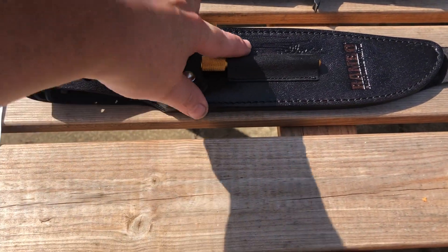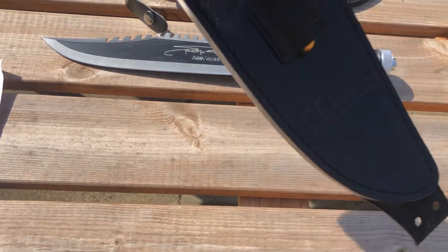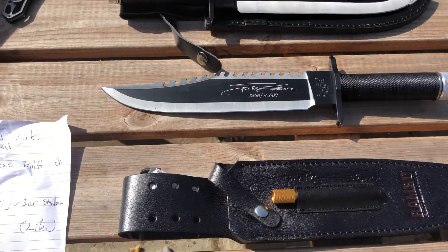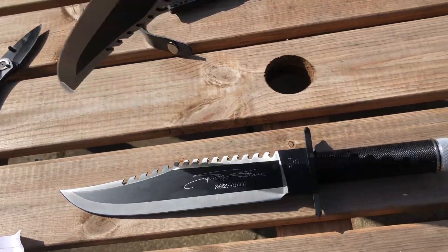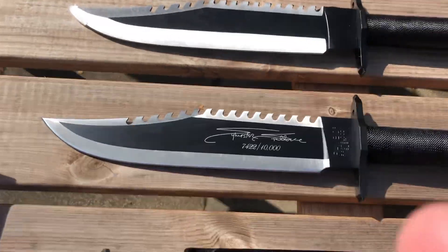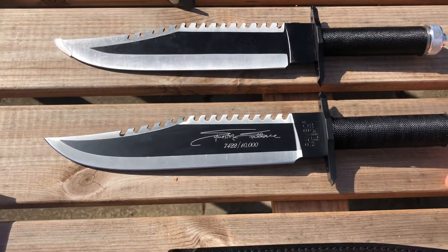It's got the signature embodied in there, and the Rambo branding as well — I don't know if you can see in this light. When you compare like for like, apart from the signature obviously, there's not a great deal of difference. Obviously they're not going to be used in the field.